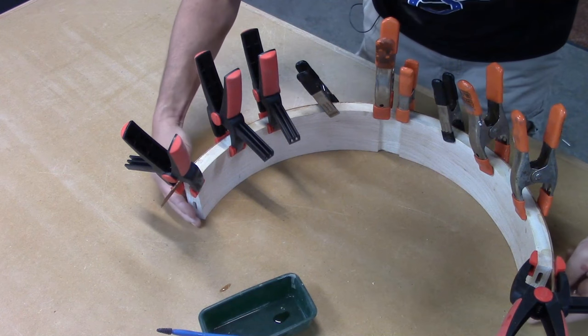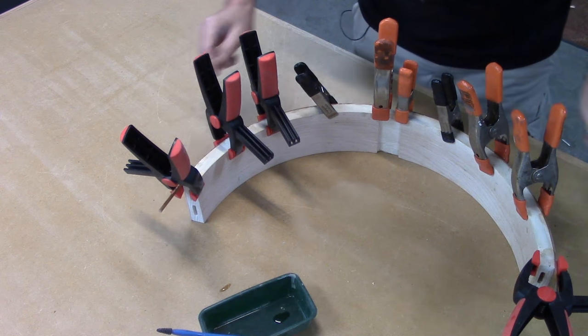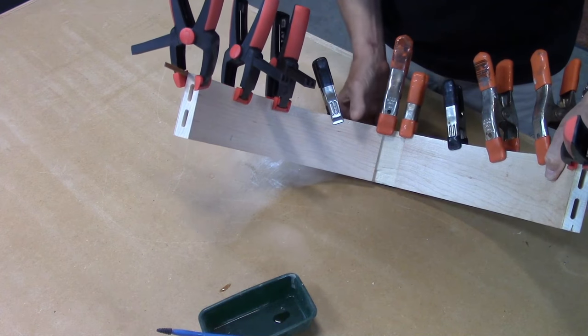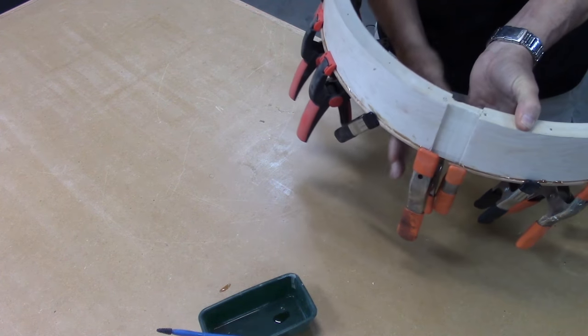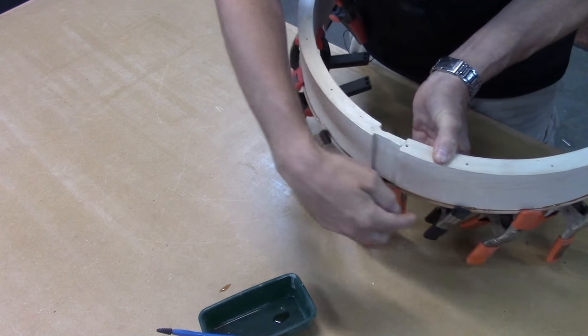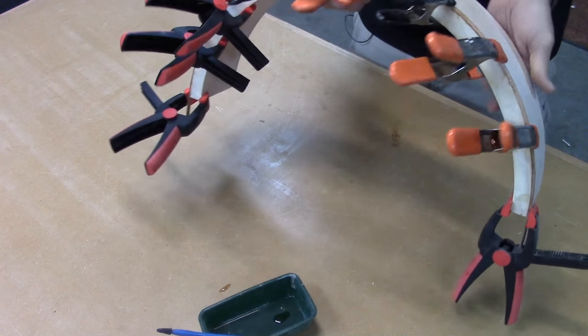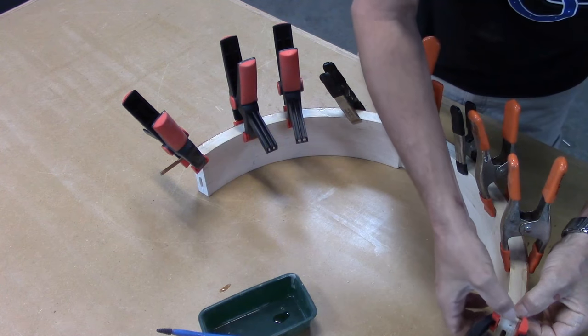I've got the first two on there. My major concern is that it's flush all the way to the edges, and that when I turn it over, there's no visible gap running around at all. That one looks good, and I'm just going to glue up the other one. Then I said I'm going to let these sit for at least overnight.